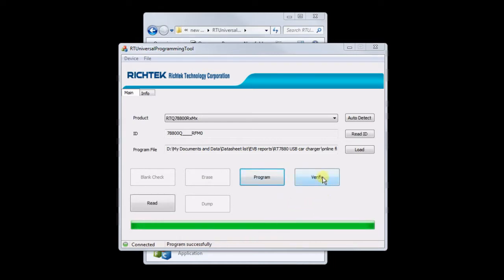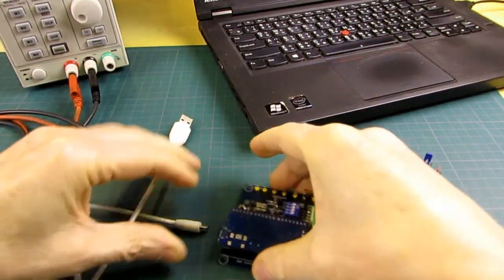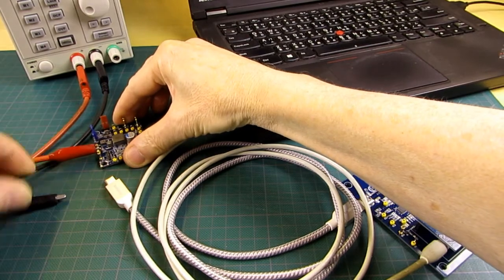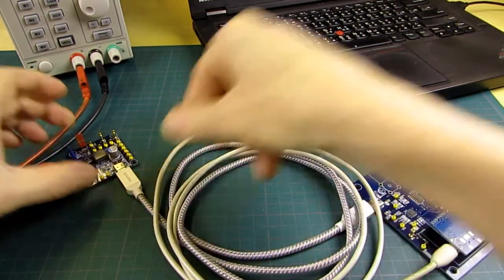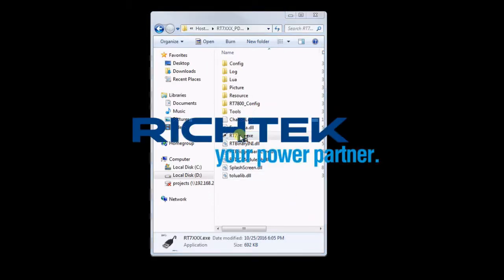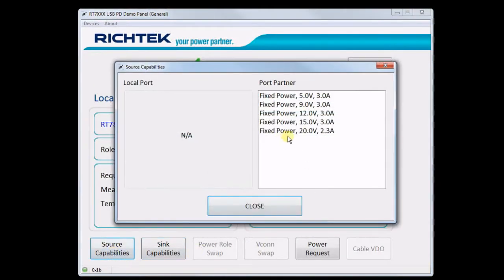After programming you can click Verify to check that everything is correct. Now the charger board can be disconnected and after powering up again you can check the new firmware capabilities via the RTQ7800 host board, which now shows a maximum 45W source capability without PPS.